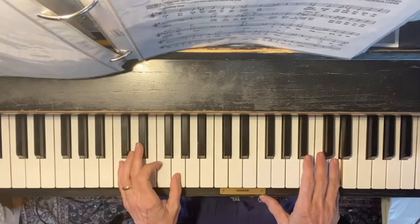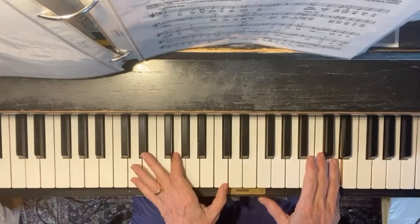Back to C minor. You've got to drop your hand, or you could play it here — C minor — but I could put the C on the top.